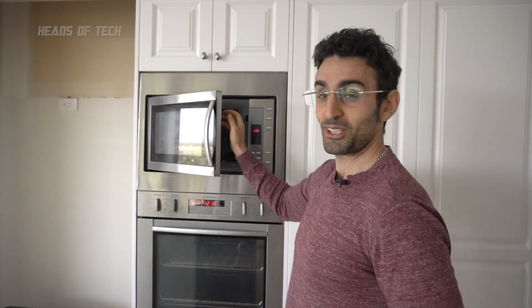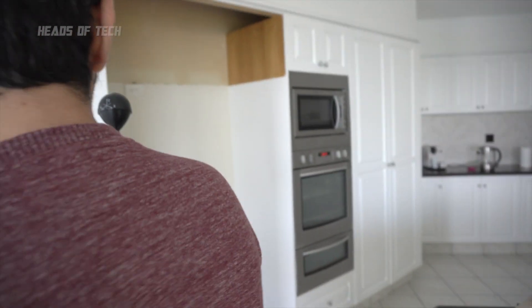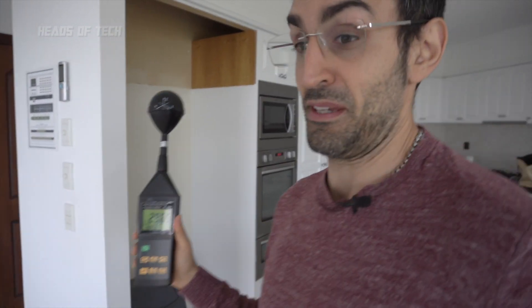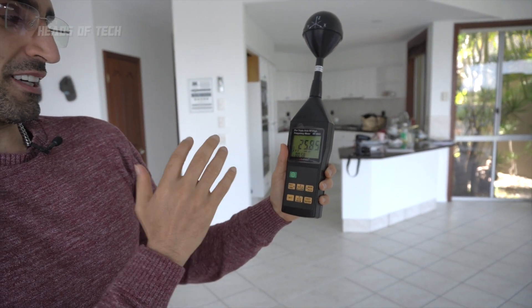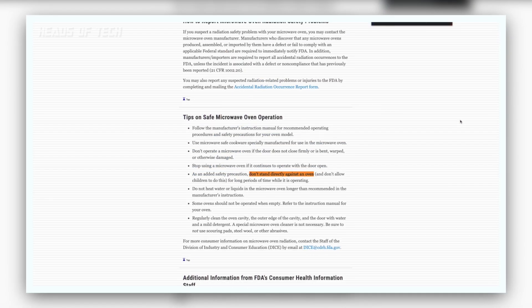If it were higher than 500 milliwatts you'd be concerned about leaks. Moving back to about two meters away, levels drop to around 20 milliwatts per meter squared, and from about five meters I'm still getting 2 to 30 milliwatts per meter squared. Pretty much when the microwave is in operation it's firing beams around the house. Don't stay close to the microwave when it's running — the FDA says do not stand near a microwave oven for long periods of time.